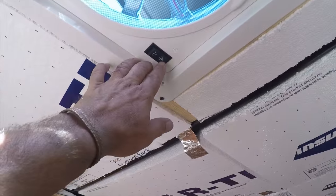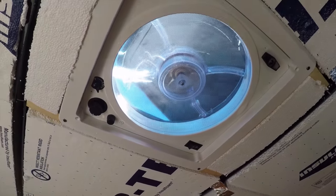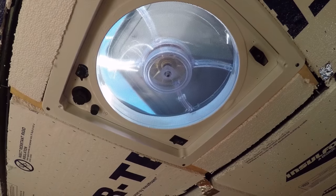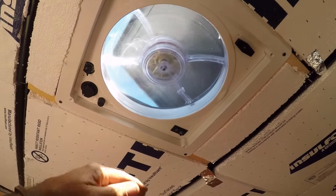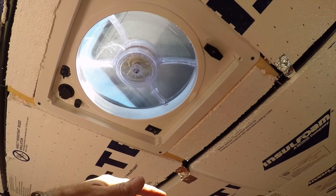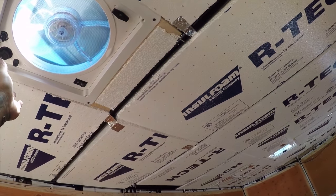And guess what? Bingo! The Fantastic Fan works. I've got a wire pulled over there. It's going to be nice when I have this all finished — that's going to really circulate some good air through here, because this trailer gets hot.